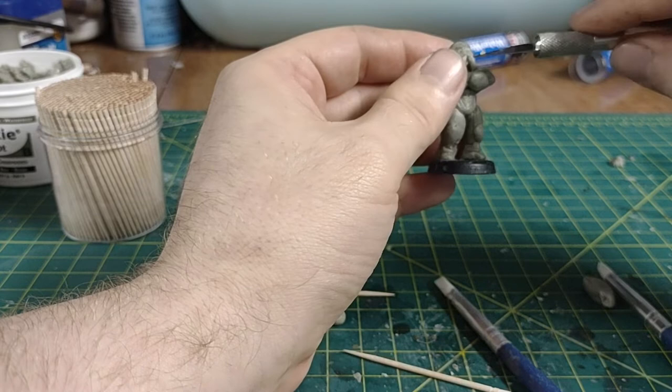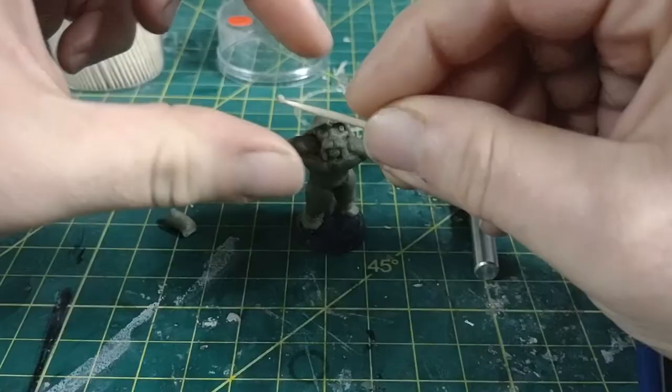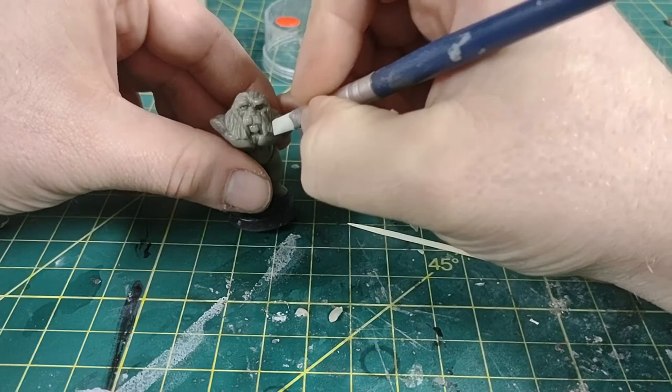Part of the goal with this sculpt was exaggerating the features as old stone or wood carvings would be — huge pectoral, slim abs, and a giant right fist ready to strike. All of these were the hallmark of artisans of ancient Greece and Rome. I wanted to put myself in the shoes of one of those artisans and show how impressive he was.